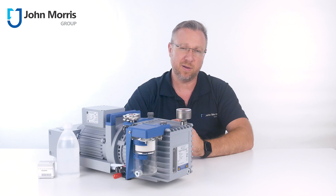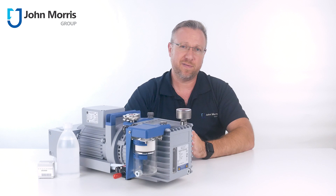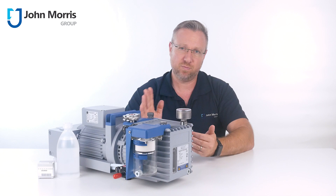So there you have it — the RC6 from VacuBrand. A pump designed to clean itself while it's working on your application, so you can ensure less chance of failure on your experiment. If you'd like to know more about this product or any of our other products, just drop us an email, and don't forget John Morris is here to help you succeed with technology. Bye for now.